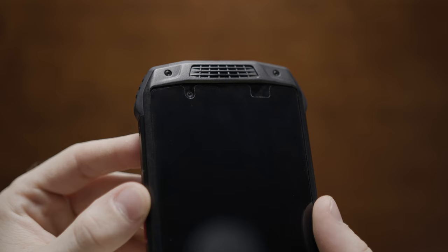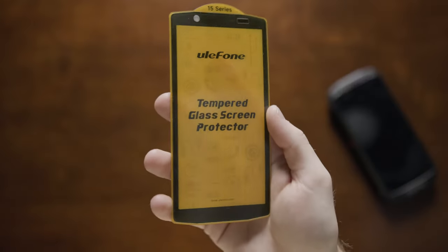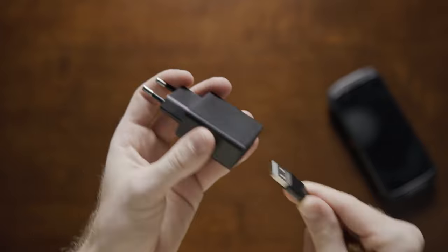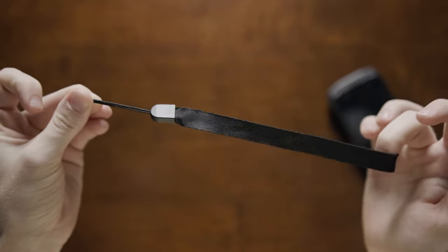Opening the box, you're greeted with the Armor 15 with a pre-installed screen protector. You're also gifted with an optional tempered glass screen protector in case you were looking for even more protection. It comes with a USB-C to USB-A charging cable with a USB-A charging block. Also included is a complimentary lanyard and a SIM card tray pick.